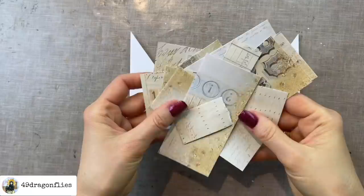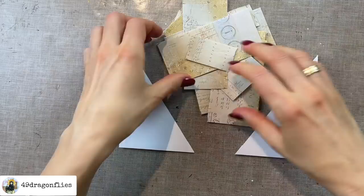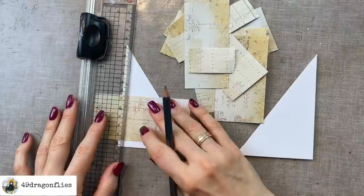Obviously we need to add some papers to those tuck spots as well. These are all the scraps I have left from cutting the papers for the other pages, so I want to make use of these. Even though none of these are going to be big enough, I like the fact that I can just piece some parts together, which should give a fun effect. I can just use my ruler to draw the lines where I need to cut.